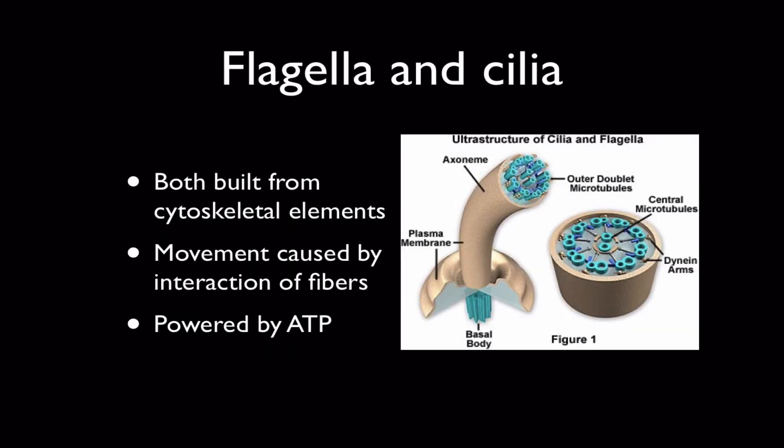Probably the most familiar part of the cytoskeleton are the cilia and flagella. A flagellum is a single long appendage that the cell uses to swim — for example, a sperm cell. And cilia are hair-like projections built pretty much the same way that cover the exterior surface of a cell, like a paramecium, and they wave in unison to allow the cell to swim.